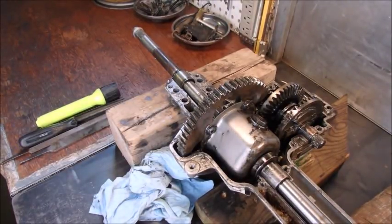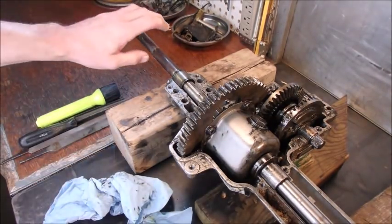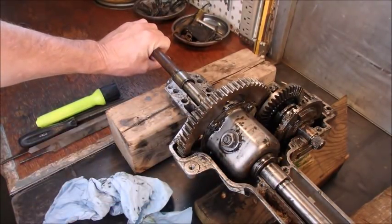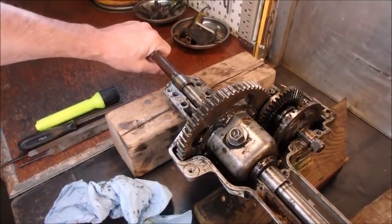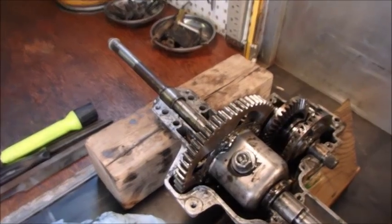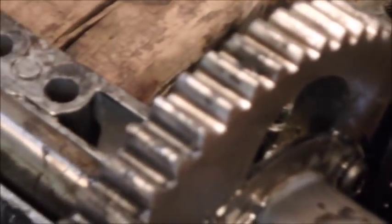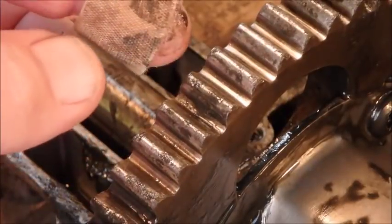Alright guys, I found the problem. You guys remember this? When this bolt comes around the front it makes a crunching sound — right there, do you hear that? So I'm going to zoom in on these gears right here. See right there? Those gears are rounded off.